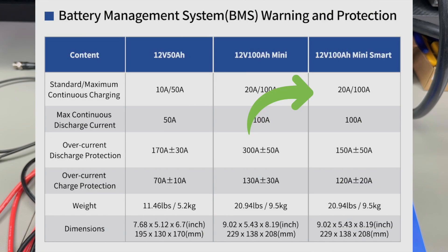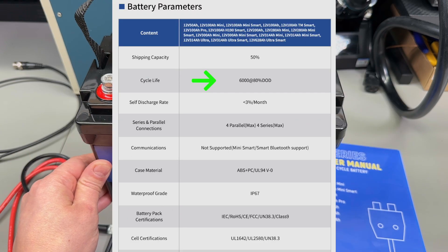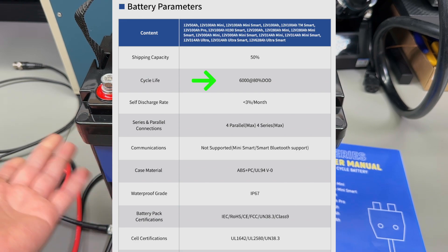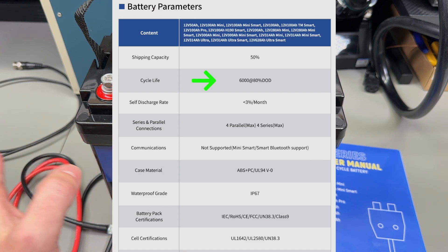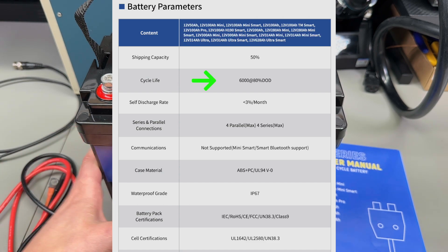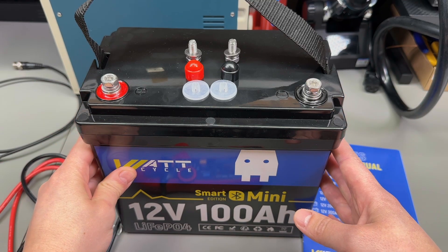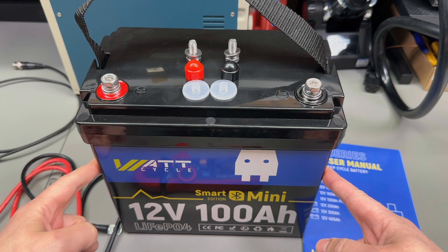In terms of specs for this 100Ah model: standard charging current is 20A (0.5C), with a maximum continuous discharge current of 100A (1C). It's rated for 6000 cycles at 80% depth of discharge, which is great because normally you wouldn't run this below 80% DoD — meaning you're getting a lot out of this battery. The enclosure is IP65 waterproof rated, made from flame-retardant ABS, and this model weighs in at 9.4kg.